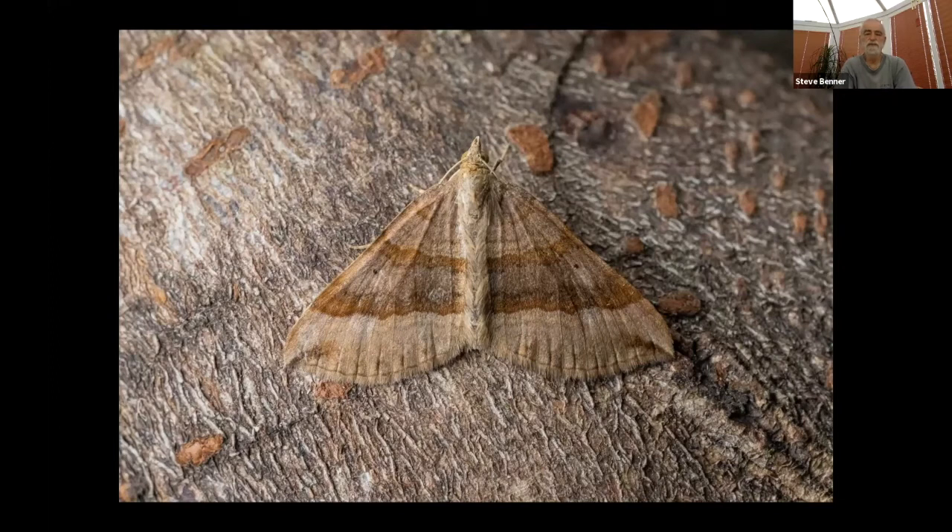This is a moth that's actually quite common and has just appeared for me in the last week: shaded broad bar. It's also out during the day — I've had two or three friends send me photographs and I've seen it flying around at Gait Barrows. It's quite common and I'm sure you'll be getting it in your traps if you haven't already. It really seems to be very common this year.